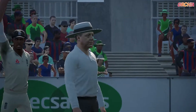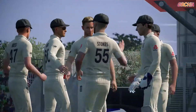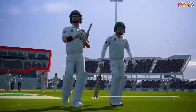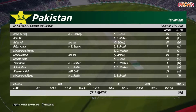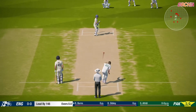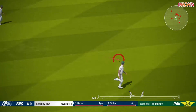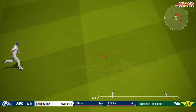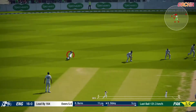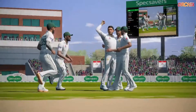Did he get any bat on that? England will have set their target on him and they've delivered. Well the bowler is doing well here to constrain this total. Oh great shot. Nothing the batsman could have done better. Great ball. Gone. Superb catching in close.